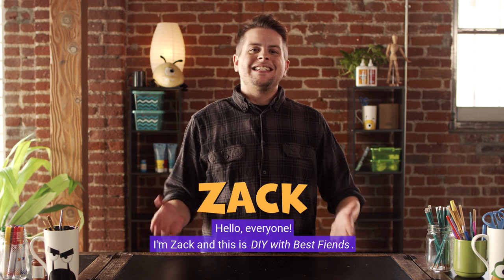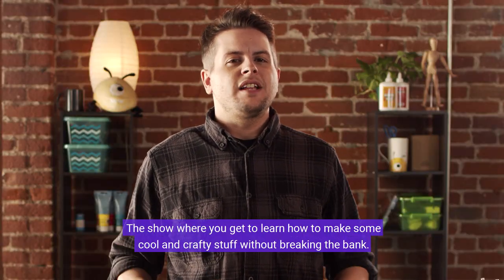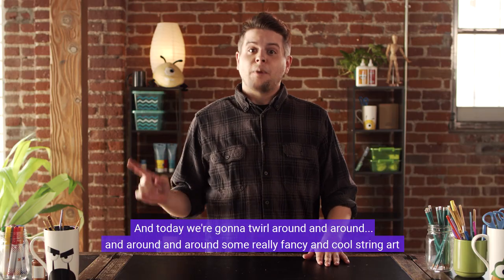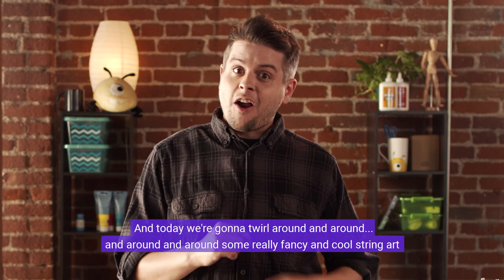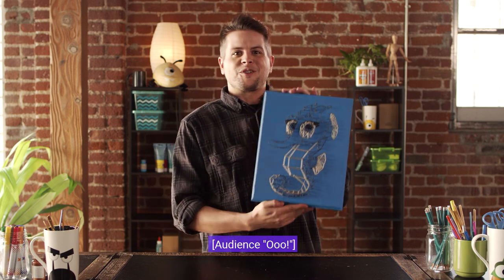Hello everyone, I'm Zach and this is DIY with Best Fiends — the show where you get to learn how to make some cool and crafty stuff without breaking the bank. Today we're going to make some really fancy and cool string art featuring one of our favorite undersea fiends, Pearl the Seahorse.